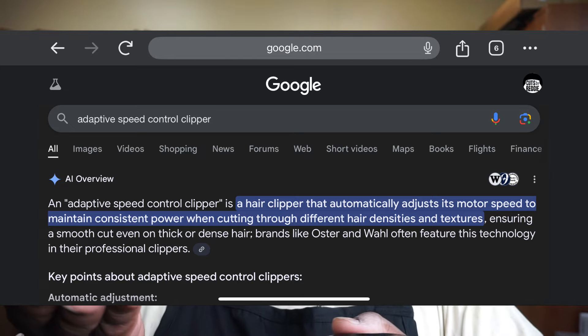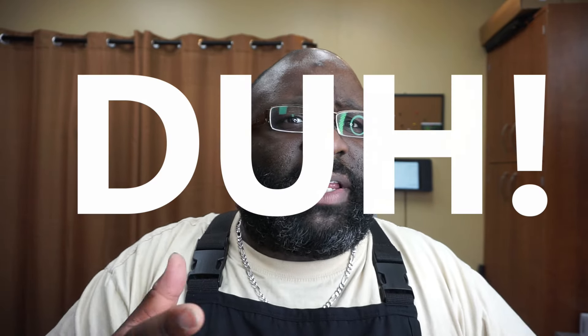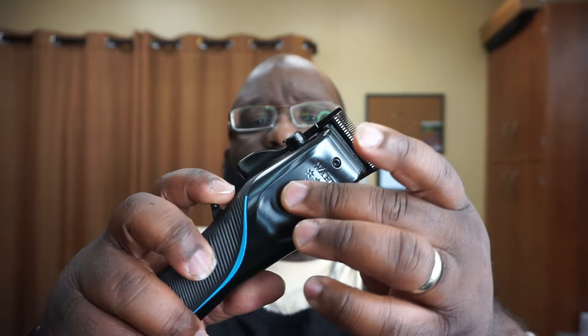This is a brushless motor and it has adaptive speed control, where it helps regulate the blade speed depending on whether it's going through thick hair. A lot of clippers say they have that feature. I guess it's a good thing because you really can't tell if it's actually doing it — the only way you'd notice is if you start getting tugs on certain kinds of hair. Since you can't feel any slowdown going through different sections, I'd call that a positive.